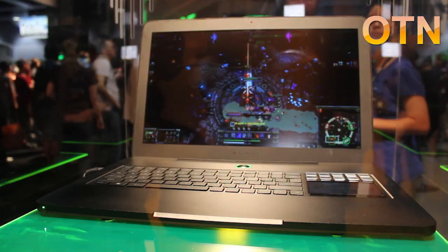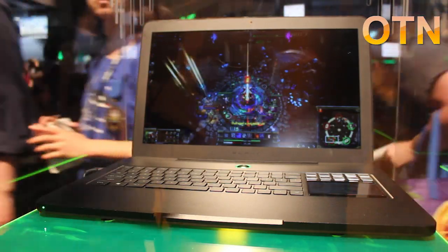Hi guys, this is Robert Clark from OmnitechNews.net and I am here with Eric from Razer and he's going to show me a bit more about the Razer Blade. This is the Razer Blade, the world's first true gaming laptop, and here's why.